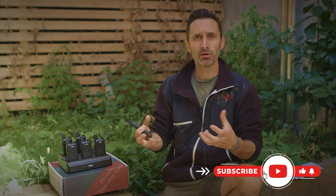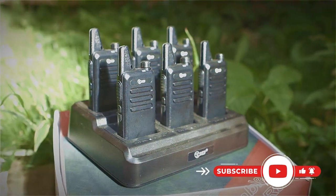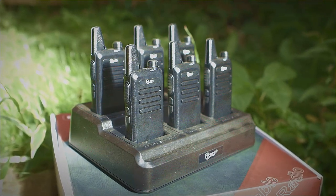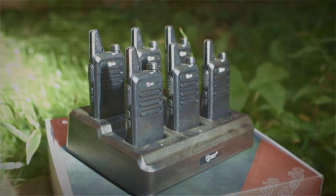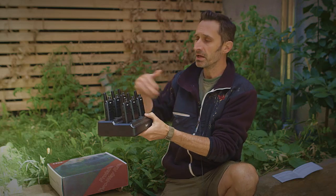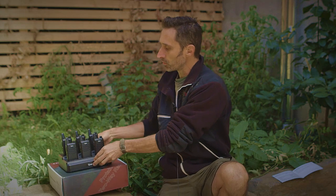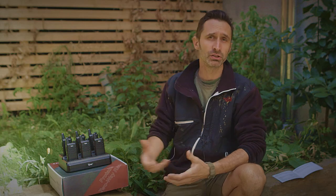Some of the radios I've reviewed in the past were kind of single radios where you'd buy a couple of them, but this is a set where you get six of them and this really nice docking station. I had actually asked them specifically if they had anything with multiple radios and a large docking station. So if you're in a situation where you have a retreat and different people coming to that retreat and you want to stay in radio communication, this is a really great set — you can just pull it out and charge everything up.